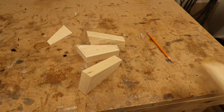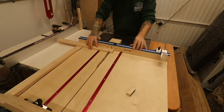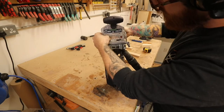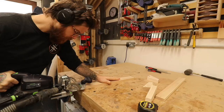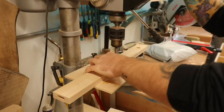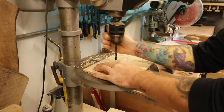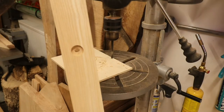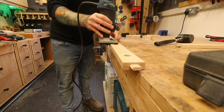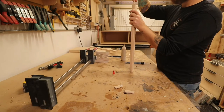The legs are all done. I'm cutting the cross supports down to final length — these will attach to the legs using the Domino. A dowel jig would be absolutely fine too; I probably wouldn't rely on a biscuit joint here as it's not strong enough. I'm pre-drilling holes so the bolts can go through into the underside of the TV unit, using threaded inserts and some black-headed pan bolts — really simple.